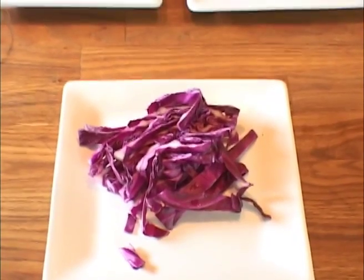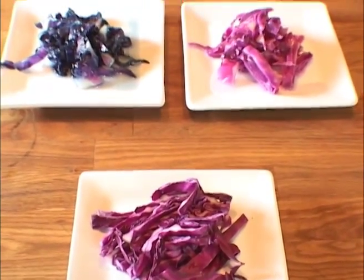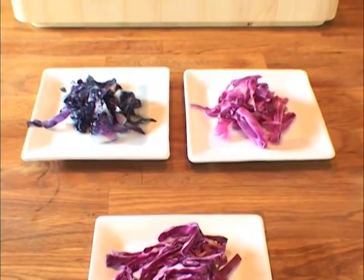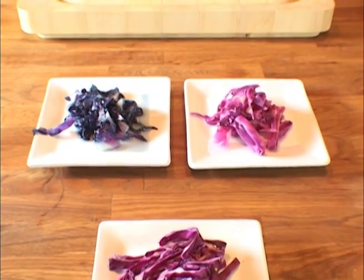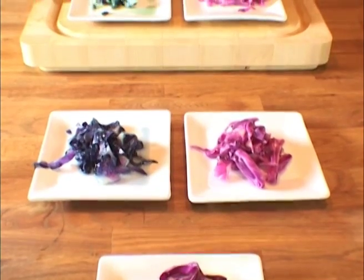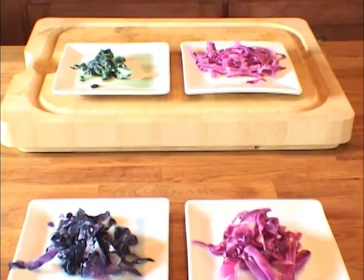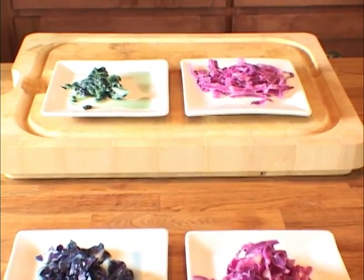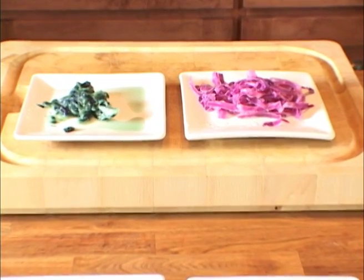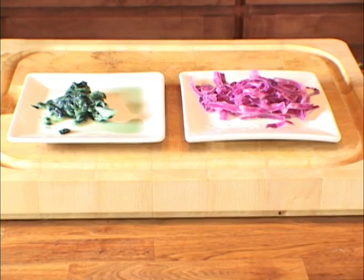In the foreground is raw, uncooked red cabbage. In the second row, on the left, is red cabbage cooked in a basic medium for two minutes; on the right, cooked in an acidic medium for two minutes. In the third row, on the left, is red cabbage cooked in a basic medium for eight minutes; on the right, cooked in an acidic medium for eight minutes. Anthocyanin is a very sensitive pigment — it responds to changes of pH. In fact, red cabbage is often called the edible acid-base indicator due to its range of colors and response to changes in the medium.